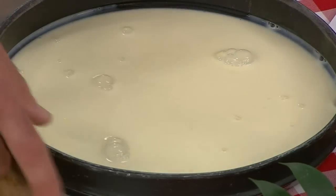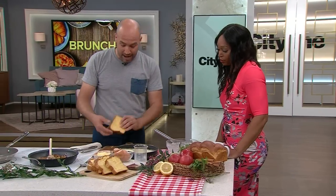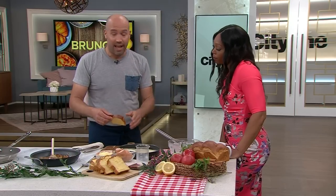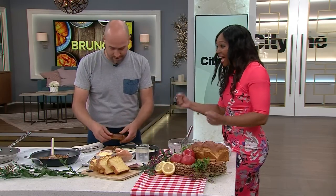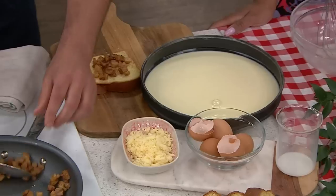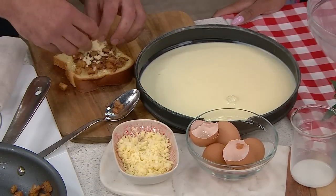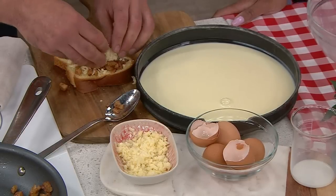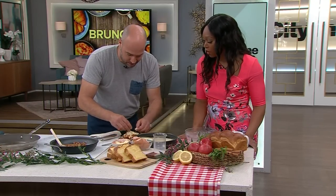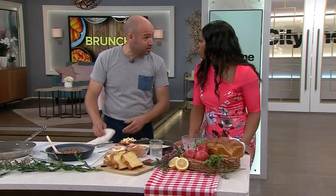Now we can build our sandwich. When making French toast, day-old bread is always the best, and you want to soak it for a good amount of time so it really gets in there. Put some apple right on the bread, leaving a little border. We have some nice aged cheddar — something sharp — but you can use other cheeses. For kids, maybe mozzarella or ricotta, which can actually be very good too.